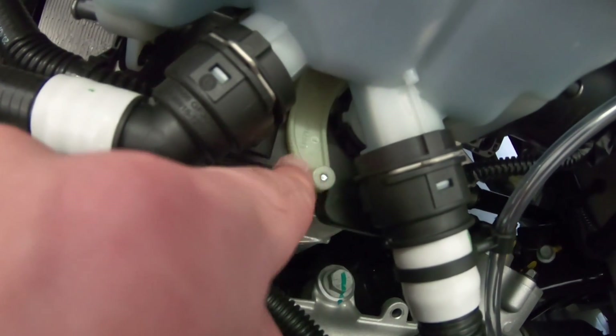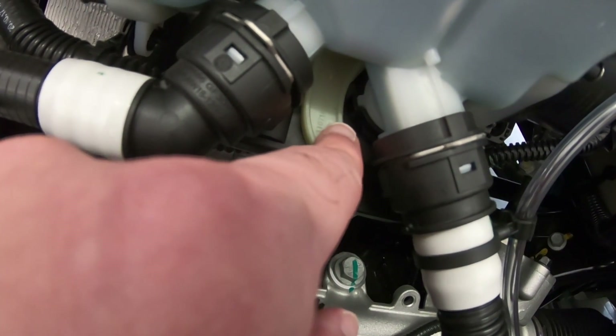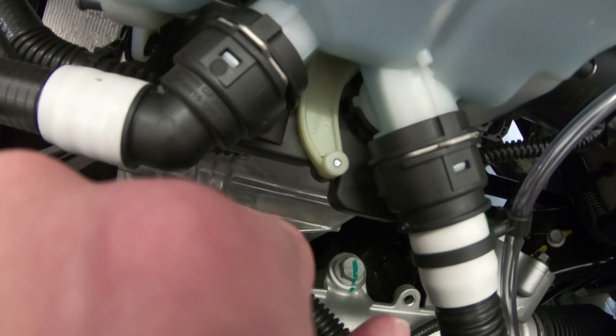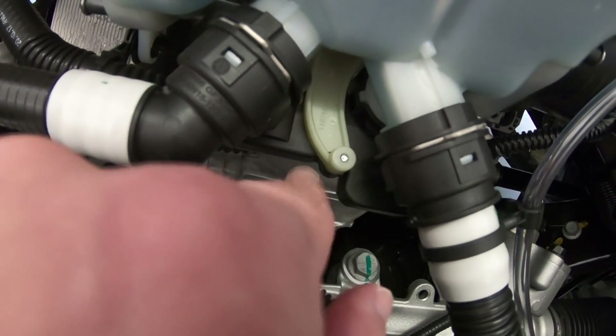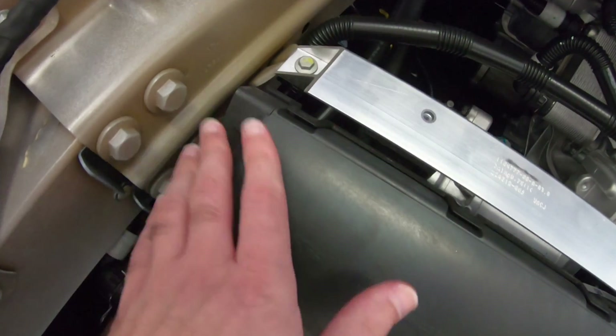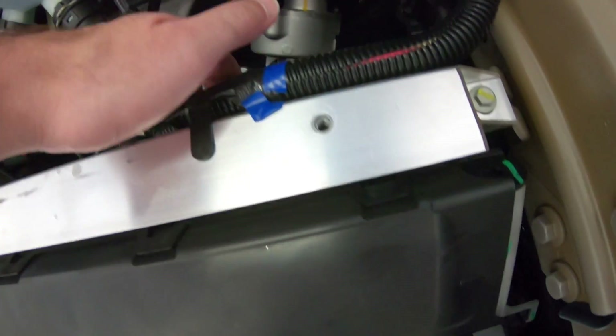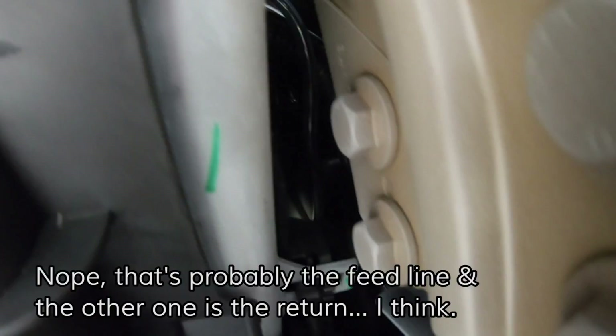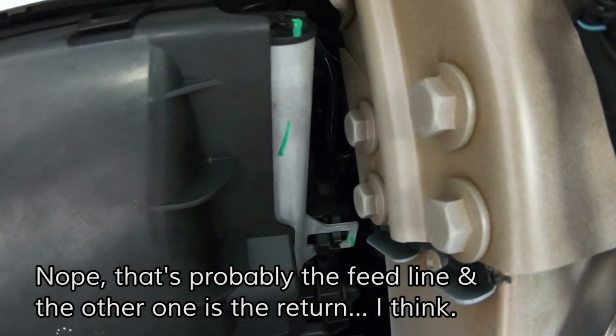Down here you've got some kind of valve controller — looks like it'll probably change where things flow. You'd get a better idea of how that works if I could look at it from underneath. This line here goes to one side of the radiator, and this line here, if I can follow that around — yeah, that looks like it's a return, so that's connected to the other side of the radiator.